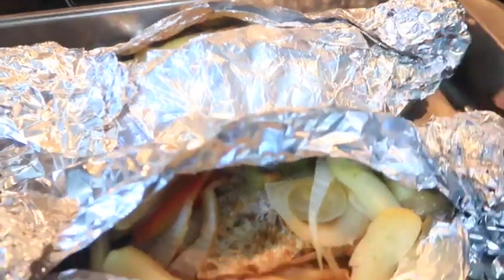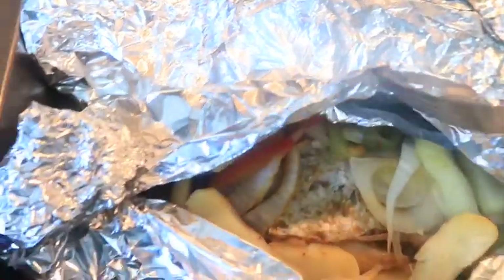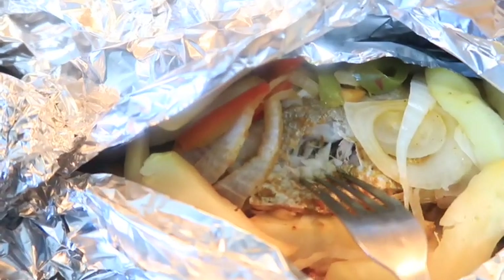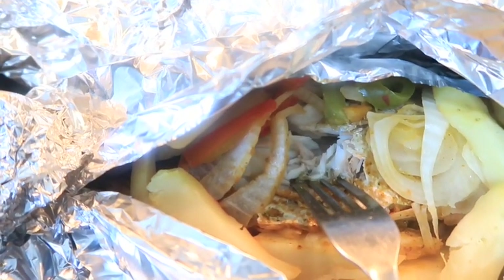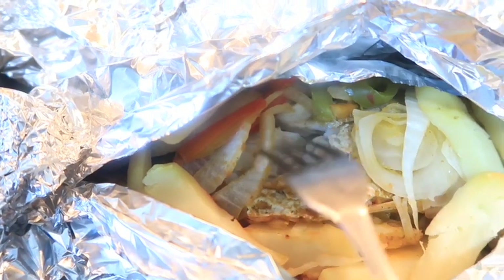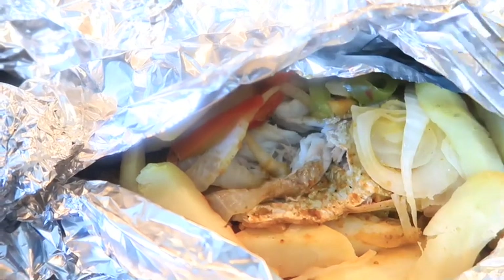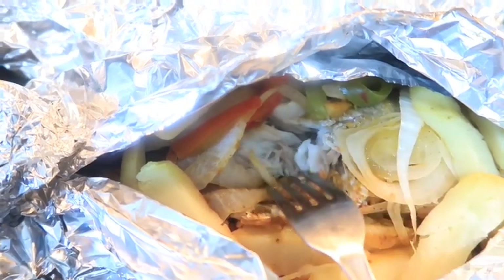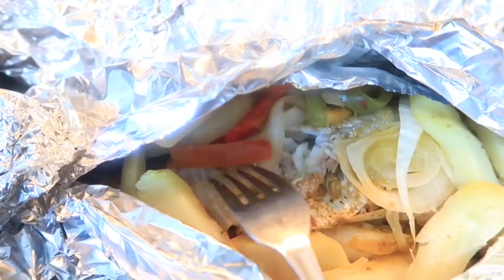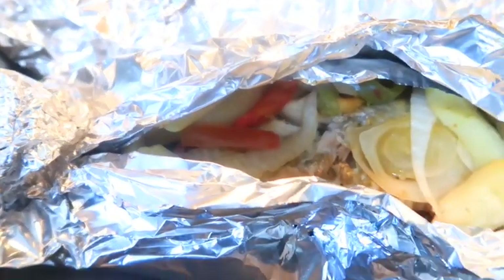Okay everyone, I've gotten my fish out of the oven and it is done. I cooked it for about one hour total. The first 30 minutes I set the oven to 350, and the second 30 minutes it wasn't quite done, so I set it at 400 degrees for another 30 minutes. So it is done, y'all. Let me try this and see how it tastes.